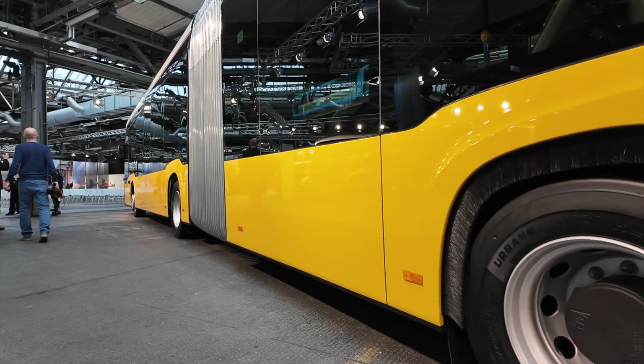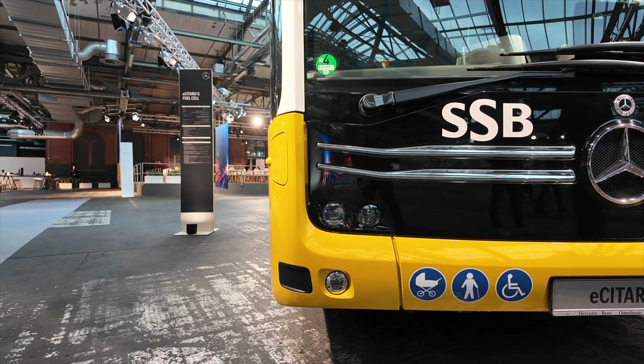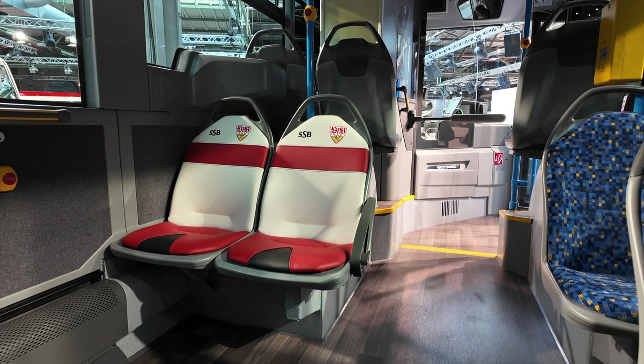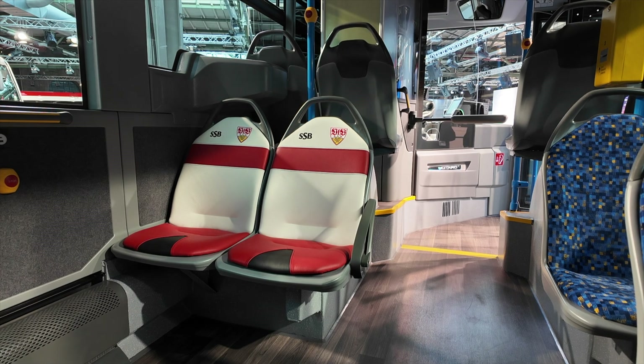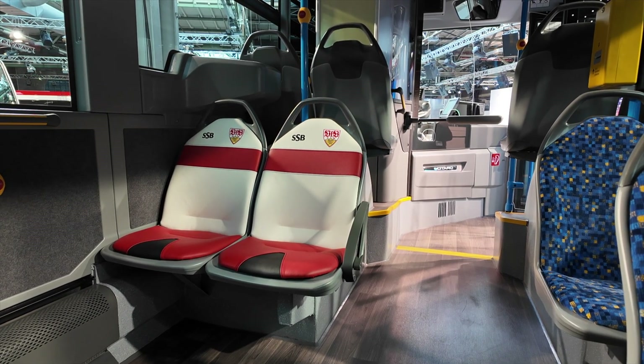I'm now entering the articulated fuel cell bus running for SSB. I like the style inside — it's a little dark, which is typical Daimler — but the way they've placed the seats and chosen colors to compensate for the dark gray tones works quite well. Most seats have fabric upholstery, but here in this section you have leather seats.